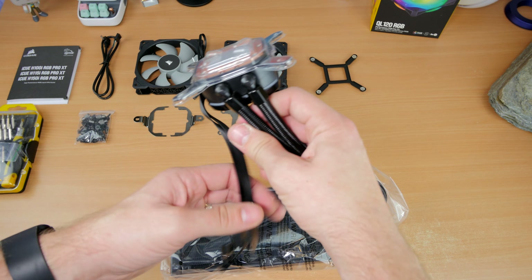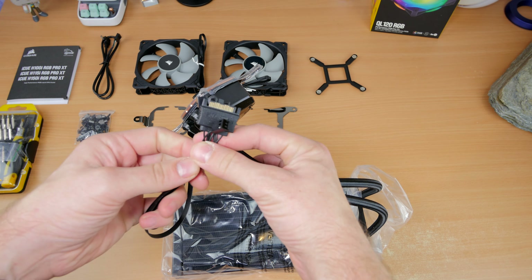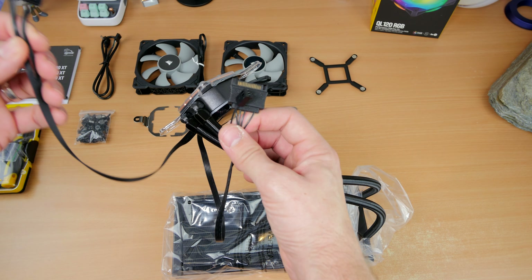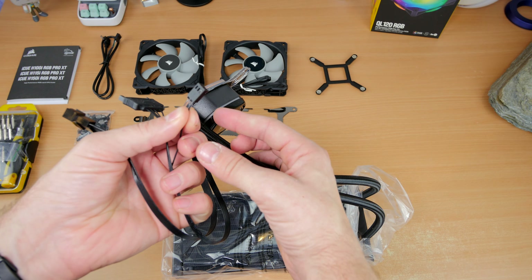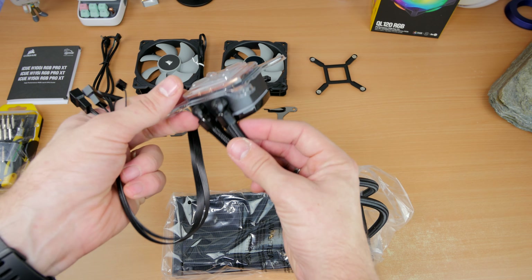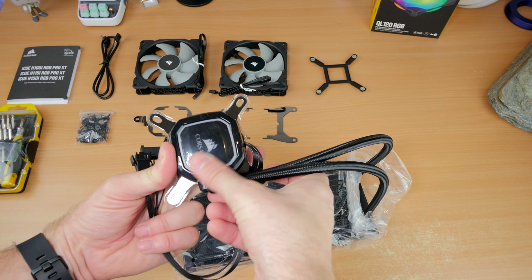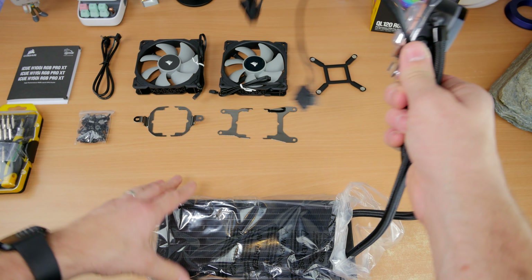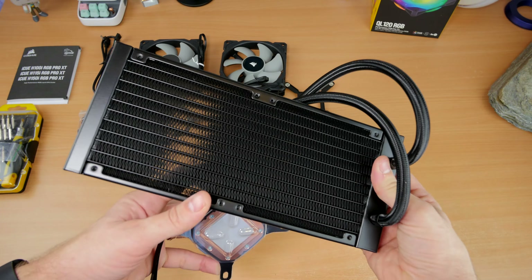One of the highlights of these all-in-one coolers is that it comes with thermal paste pre-applied, so you don't need to worry about that. The connection coming out of the pump has two cables on the left: that's the power cable. The little tiny one next to the SATA power plugs into the CPU fan pump header on your motherboard, and then you need SATA power from your PSU. It's actually a really easy installation process.